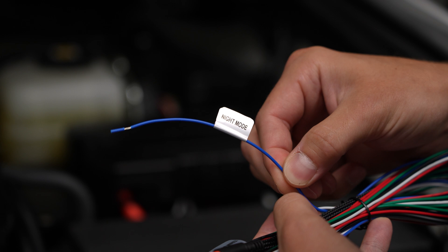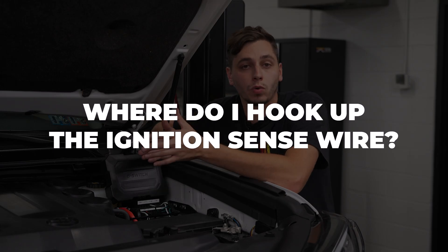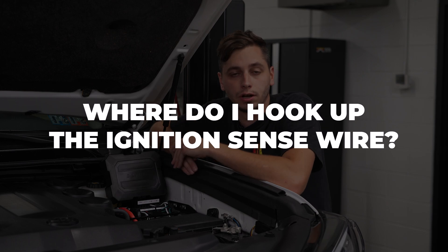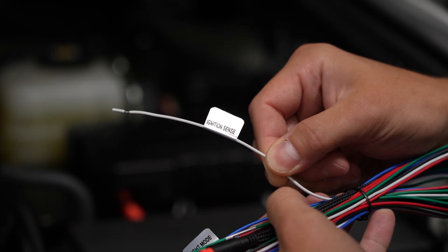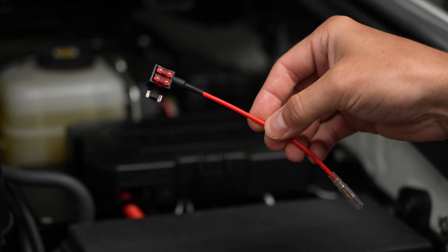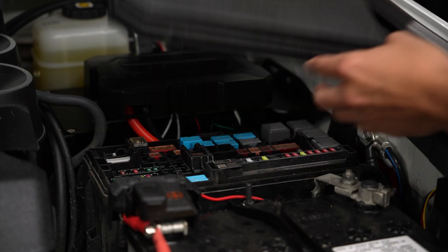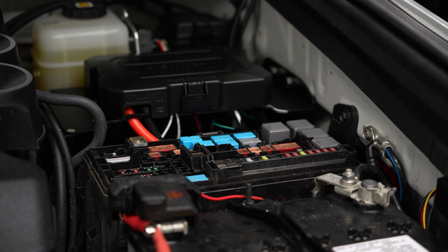What wire am I supposed to tap into for the blue sensor wire? We recommend connecting it to a parking light or a side marker light. Where do I hook up the ignition wire on the auxiliary harness? Hook it up to any wire that has power only when the ignition is on. You can also use a fuse tap in your fuse box — one is not included in the kit, but we have them on our site and the link is down below.